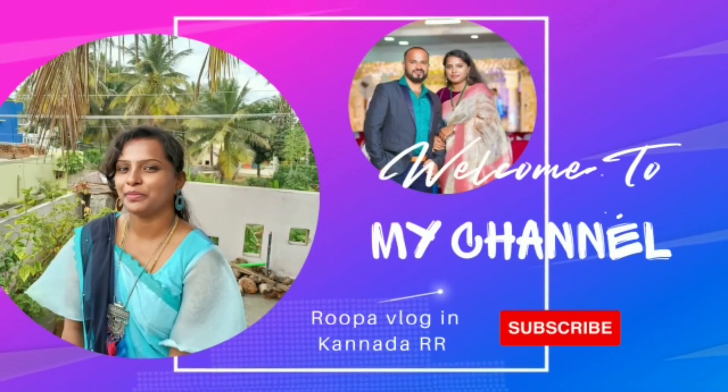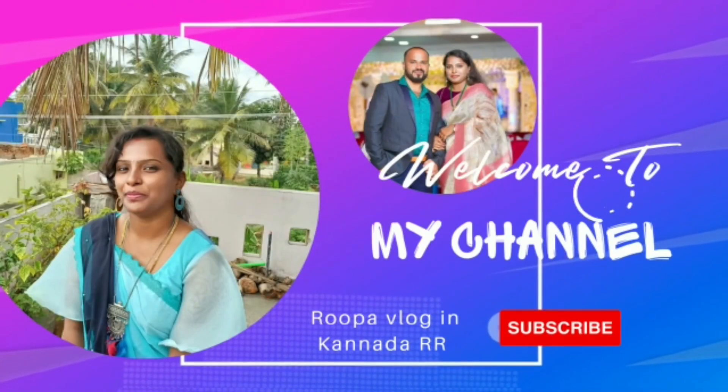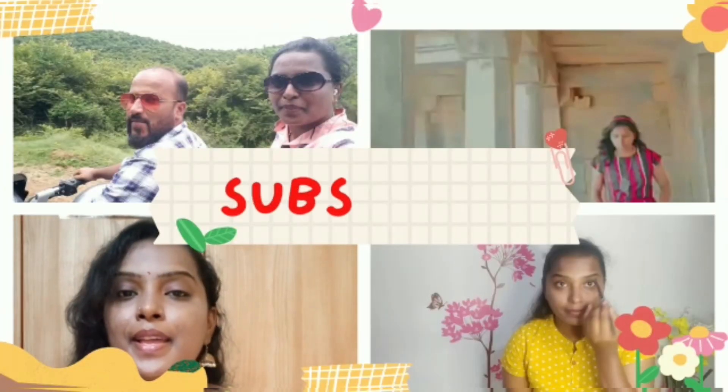Hello! Hi! So, welcome to my blog. One of the questions is my jewelry collection.